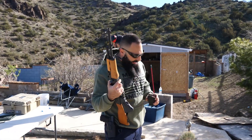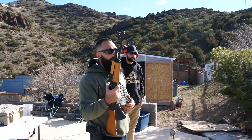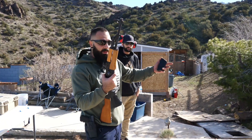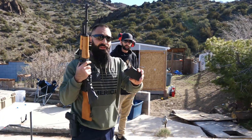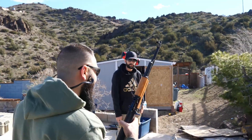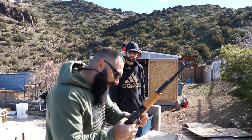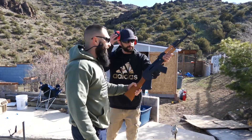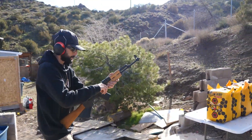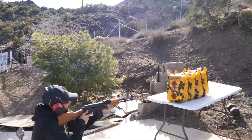I'm gonna start with the 7.62x39 on the rifles. The reason why is because I think 5.56 does penetration better on this stuff, so we're gonna start with the 7.62x39. This is a 130-grain round. Rock and roll it — might go through all of them, I think it will go through all of them.